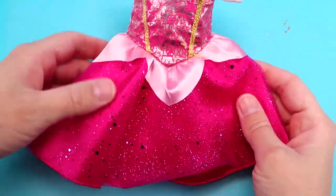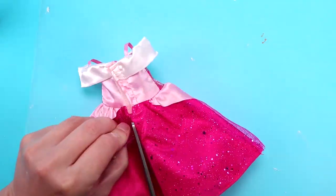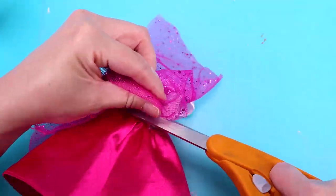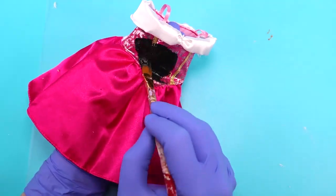I borrowed this dress from my Sleeping Beauty toddler doll. Then I cut off the tulle overlay and the fabric triangles at the waist. And I painted it black.